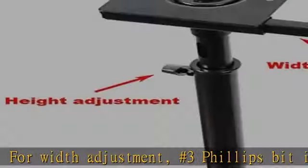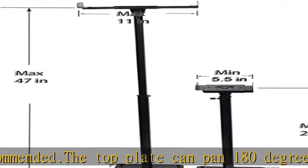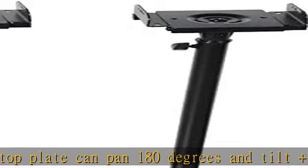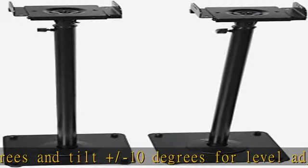Adjustable screw-in rubber feet keep the unit level on carpet or hard floor. Concealed wire management with stability ensured. See the description to get this product today at the best price.